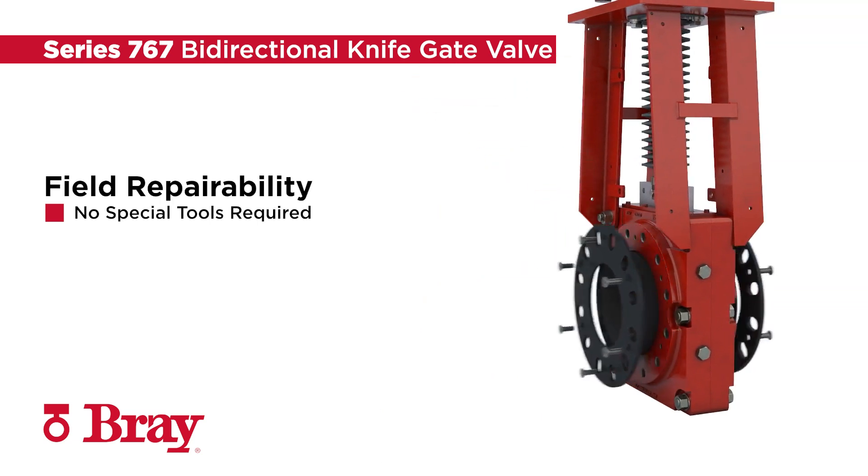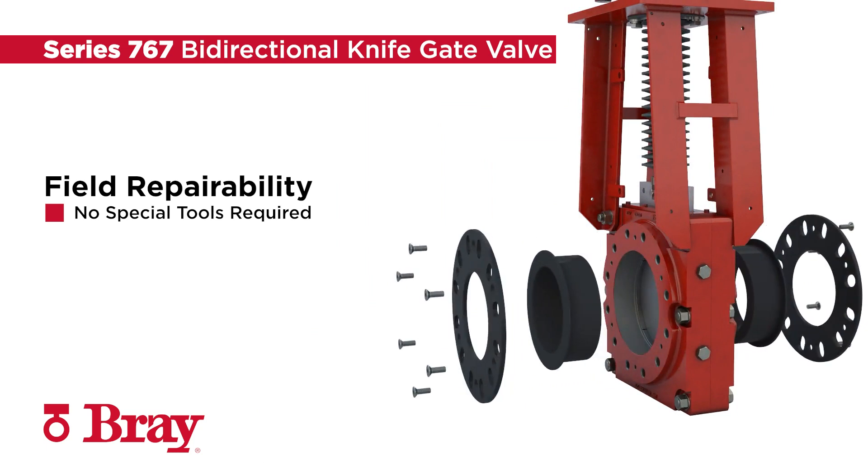With easy slip-in-slip-out sleeves as the major wear component, field repair is fast and simple with no special tools required.